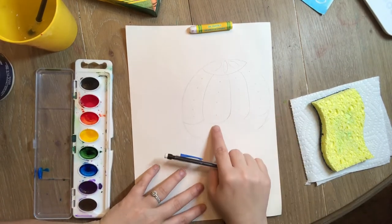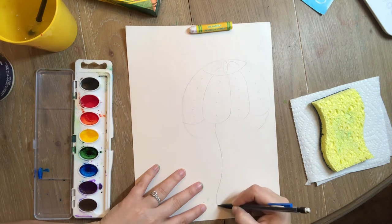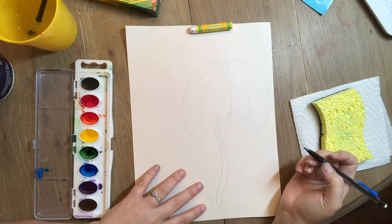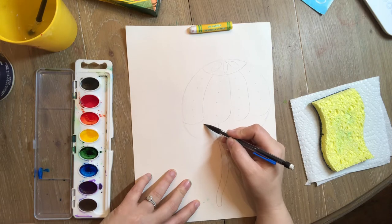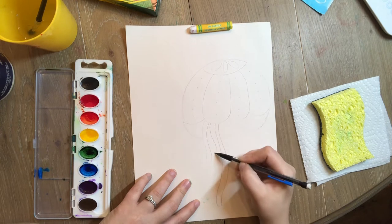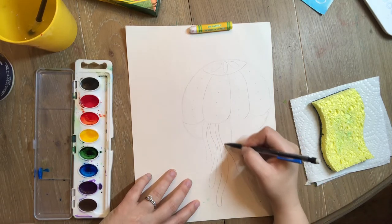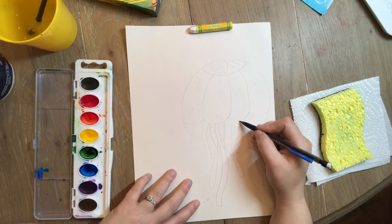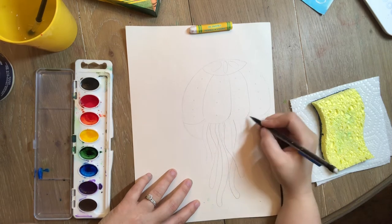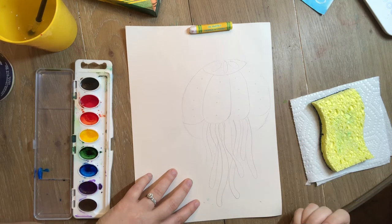Now I'm going to add the tentacles! I'm going to go from the cloud line and make a long curvy line like a snake, coming all the way back up to the scoopy line. You can do as many as you want — some can be short, some medium, some really long. Maybe a really thick one, a really skinny one, and another really long one that goes behind another. I'm always going back up to my cloud line.